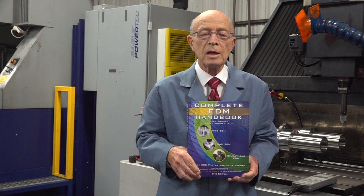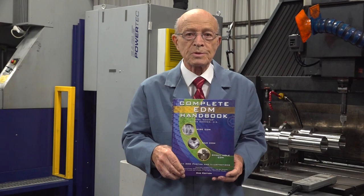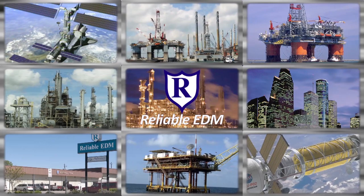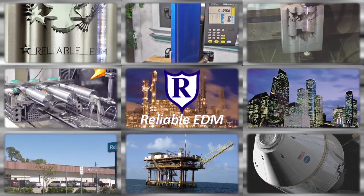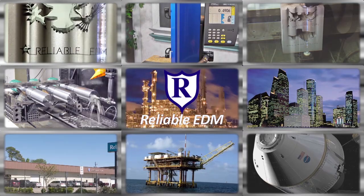My son, who's a mechanical engineer, and I have written this book, the Complete EDM Handbook. It's loaded with all kinds of EDM information and it's free on our website. Located in the heart of the high-tech energy capital of the world, Reliable has the largest EDM job shop capabilities in North America, specializing nationwide in wire, ram, and small-hole EDM. Our commitment to our customers and our passion for technology has made us the EDM specialists.